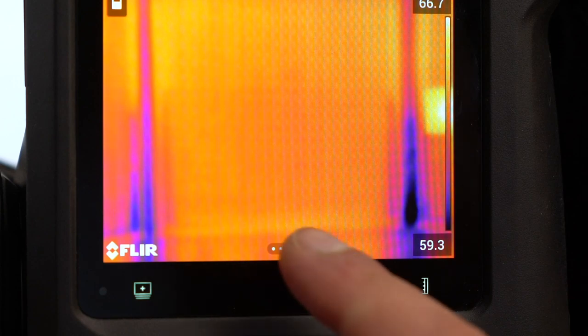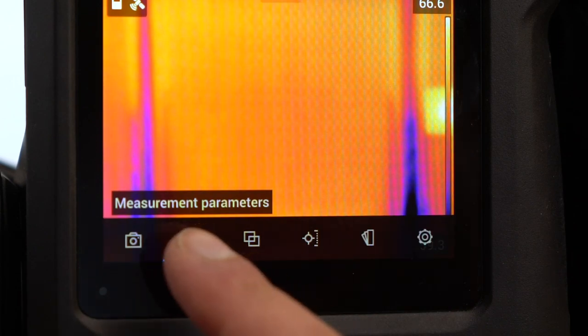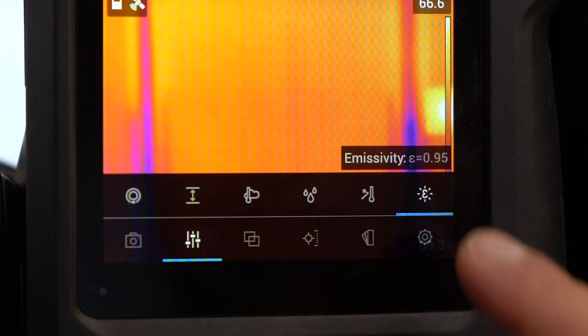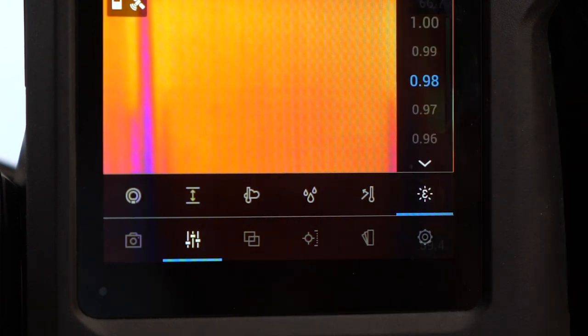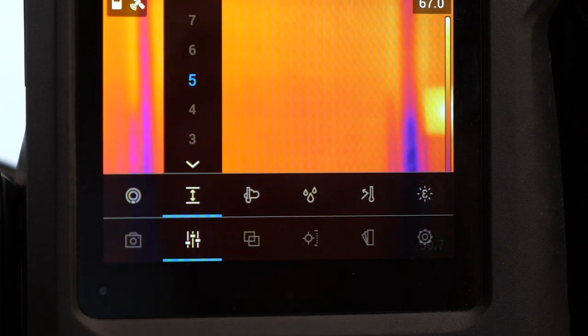First, tap the screen to bring up the menu and select measurement parameters. Set your emissivity to 0.98. Next, set the distance from your camera to your target.